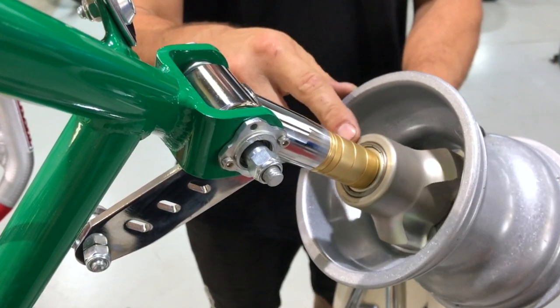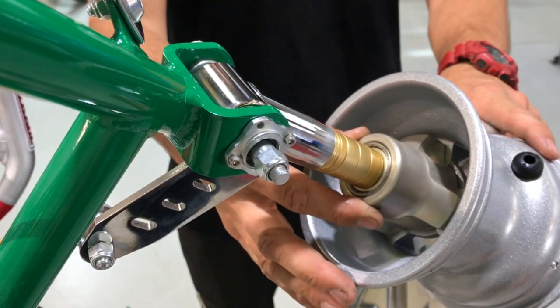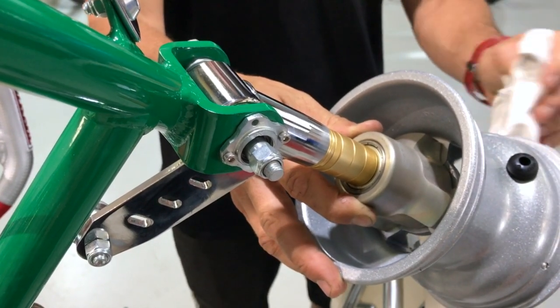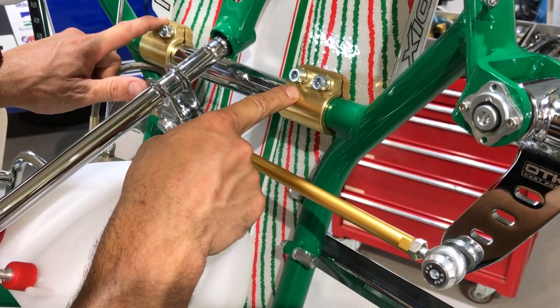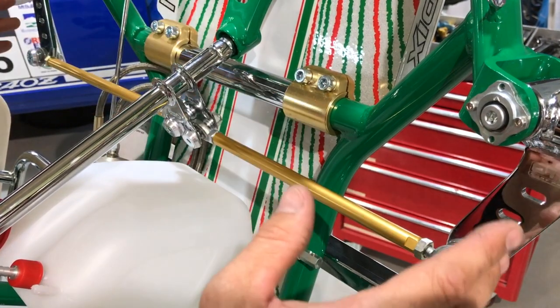Magnesium running gear comes standard on this kart. The hubs and wheels give a little bit of extra rigidity and bite in the front end, and also make your wheel track a little bit wider — which is great for the Bridgestone tire. On the front of the kart we've got a torsion bar which is removable; this adds to the rigidity of the front of the chassis.